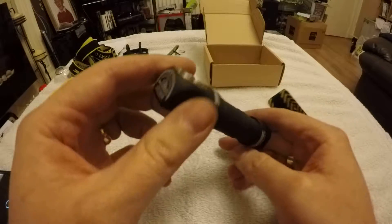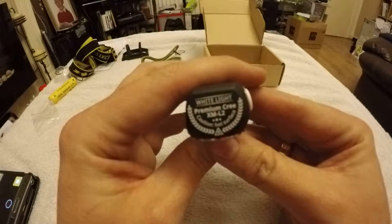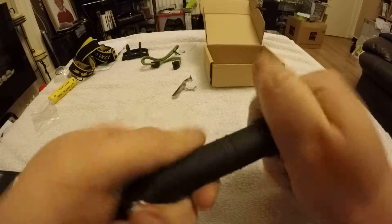On to the light itself — a really compact little unit, nice quality anodizing. I'm not sure if you'll be able to see that in focus, but it's very nice. We'll just throw a battery in it and see how it goes, since I'm not doing a proper review today.